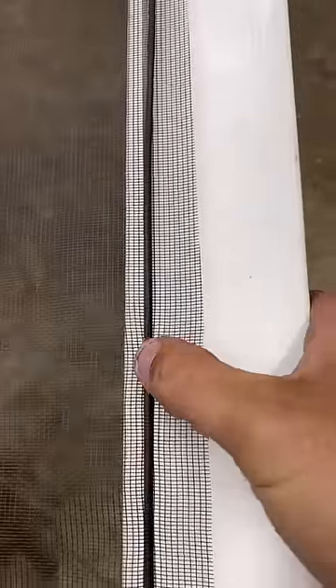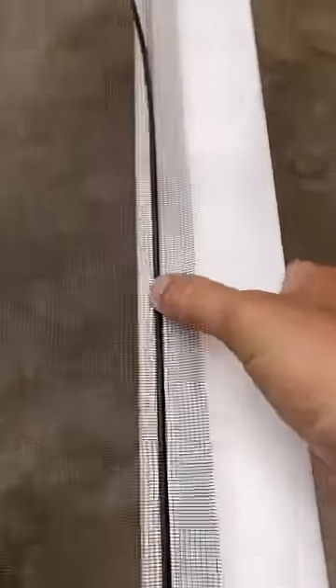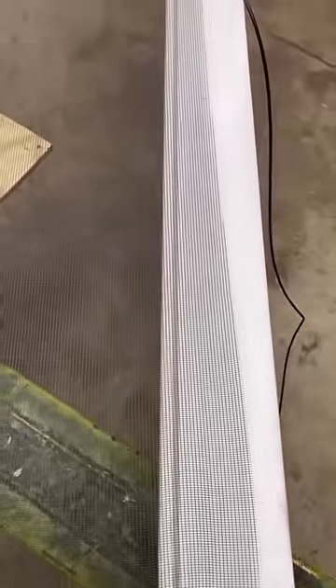Start at one end and begin pushing the gasket down into the groove. Make sure you pull the screen tight as you go along.